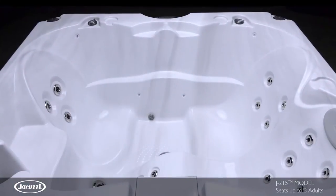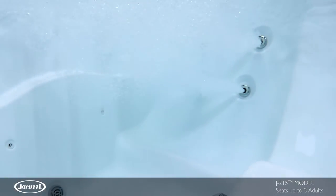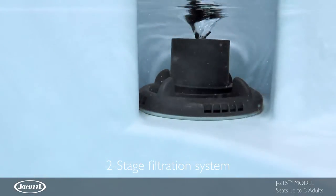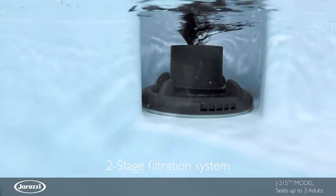Two seats facing one another each deliver powerful rejuvenation to larger muscles across the back and shoulders, making it easy to carry on a conversation. This model utilizes ClearRay technology with a two-stage top-loading filtration process to facilitate maintenance.